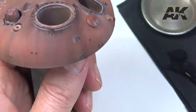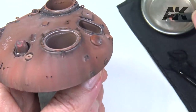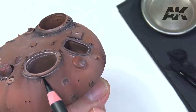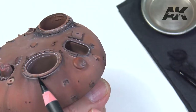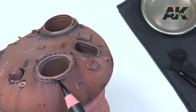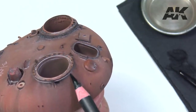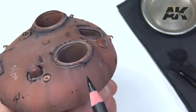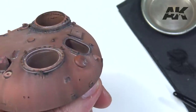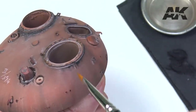Shading and extreme weathering. For this we will use the black pencil that stands out on the base color on which we work. We apply the pencil wet, with extreme care and choosing the working area well. We try to apply the effect on the top and melt it with the brush moistened with water towards the bottom.